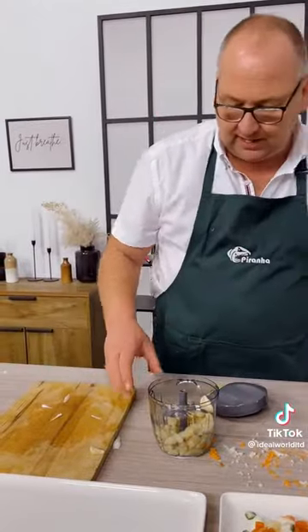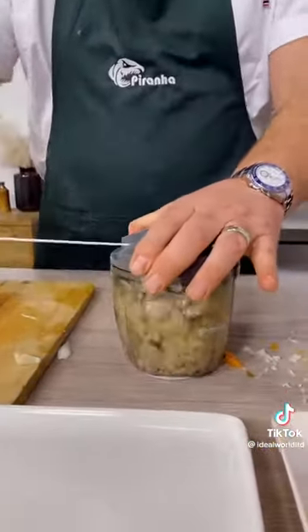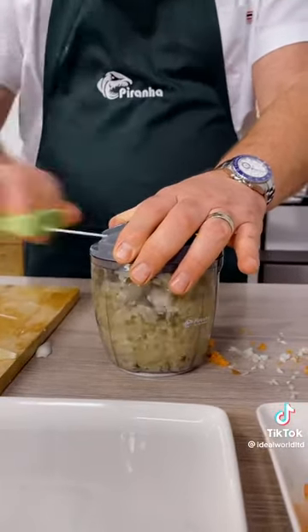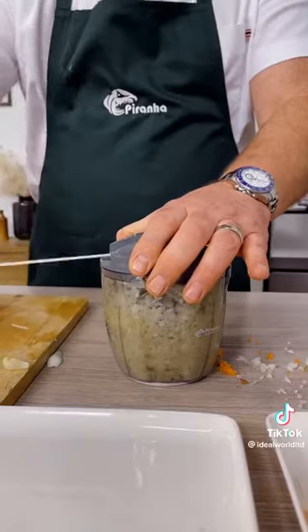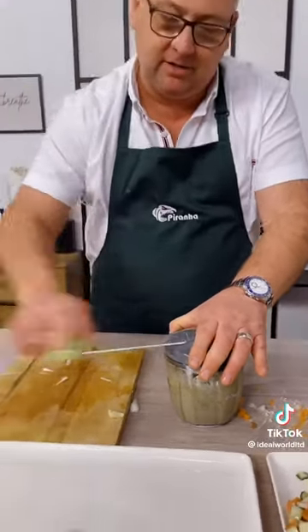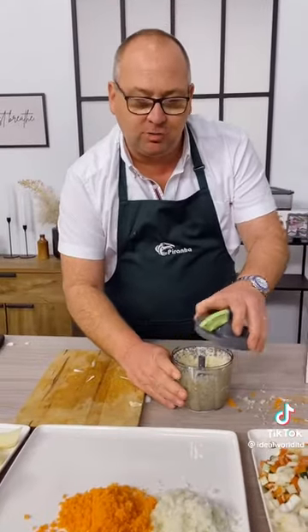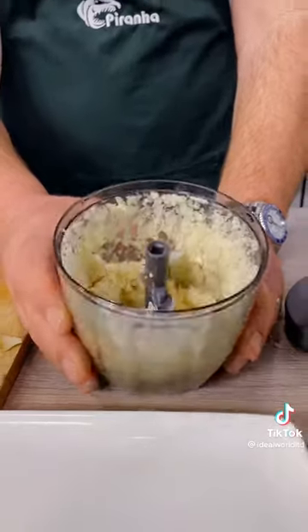Or you can fill it right the way up to the top. If you do Thai or Indian cooking and you want garlic for a certain recipe, again — I don't care how good you are with a knife — look at that, chopped to perfection.